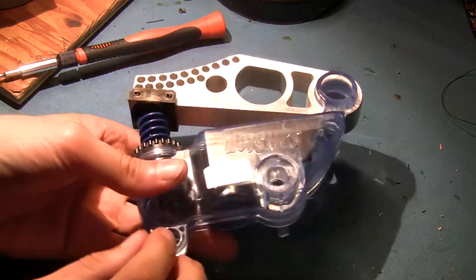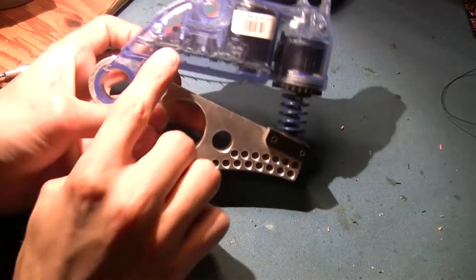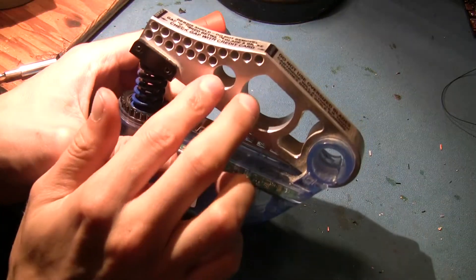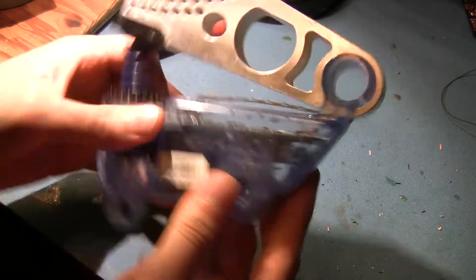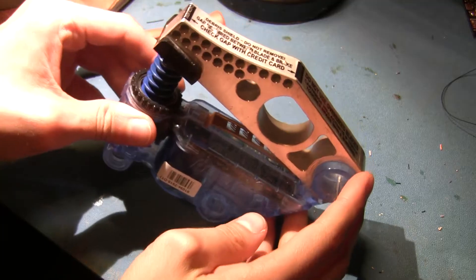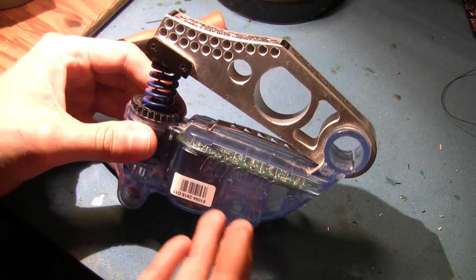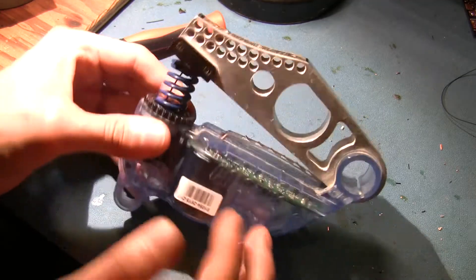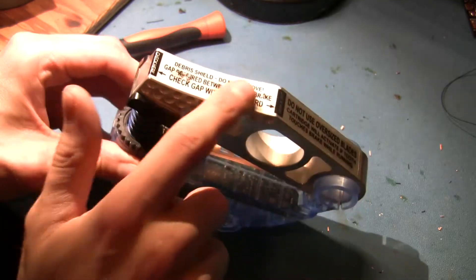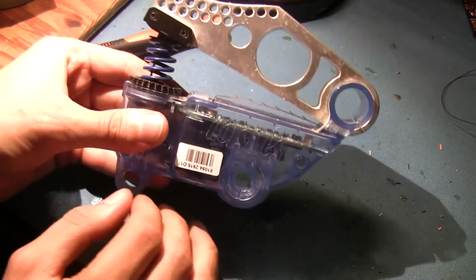Hi folks, I've got something pretty interesting for teardown here. This is a SawStop emergency table saw brake, and the idea behind it is this will sit just under the blade of your table saw, and if the system detects that there's something funny in contact with the blade, it'll fire this chunk of aluminum — which is the brake — into the blade and stop it very quickly, to prevent injuries.